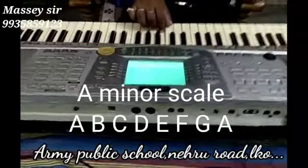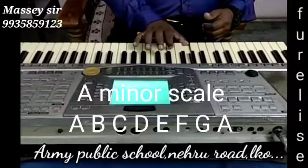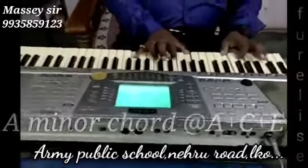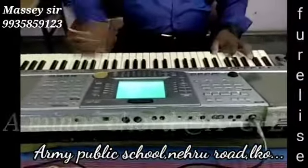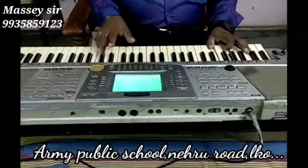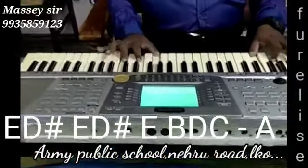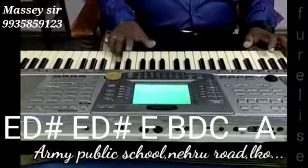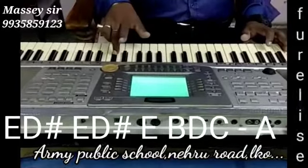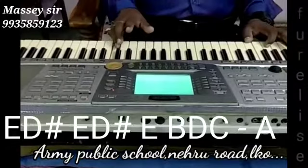Going back down: A, G, F, E, D, C, D, E. And the chord becomes A plus C plus E. This A you can also press. It's very easy. We will start with E and D sharp: E, D sharp, E, D sharp, and then you will stop on E. This is how it goes.